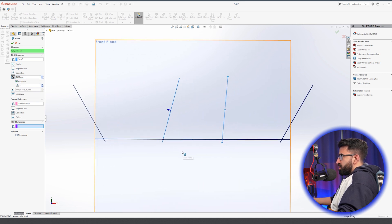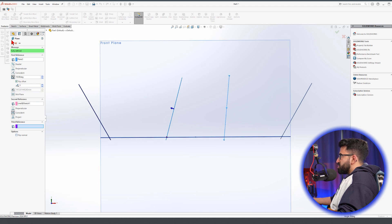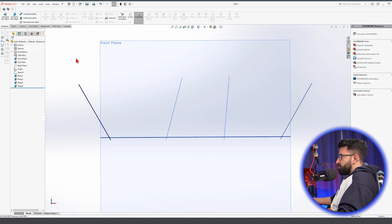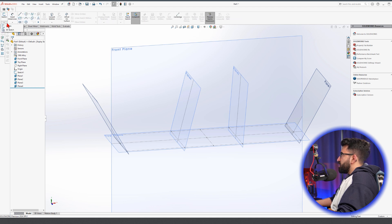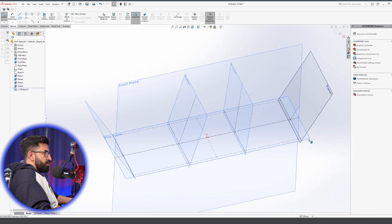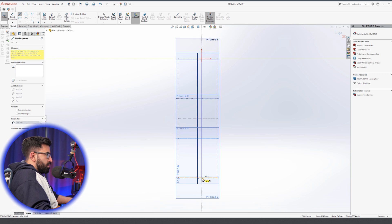This is the chassis that I released in the first episode of this doom buggy. If you're not sure how the end result looks or you'd like to see the final result, I'll put the link below this video so you can go and check that out.